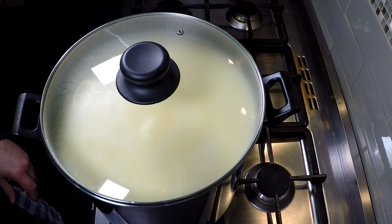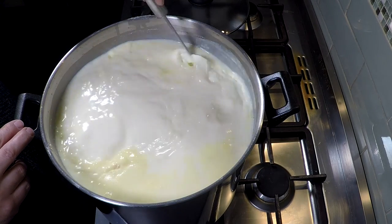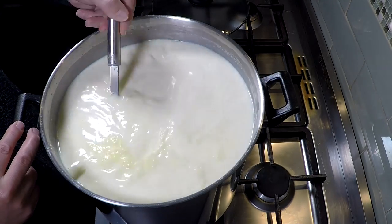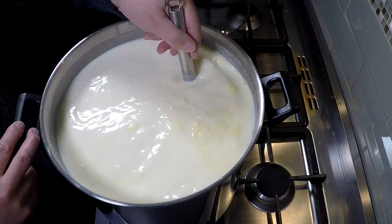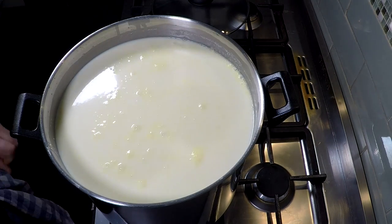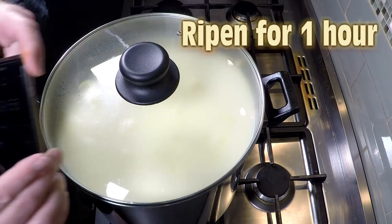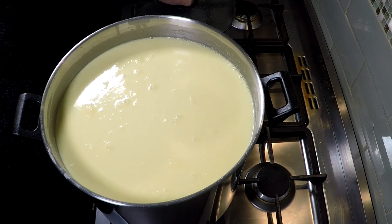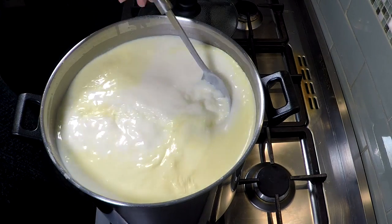Five minutes later, I'm going to take the lid off and stir that through. A fair bit of cream has risen on top, so I'm going to stir that for about a minute to make sure it's fully incorporated — using a top-to-bottom motion, not circular, otherwise the culture won't go all the way to the bottom. Once that's stirred in, put the lid back on and let it rest for an hour to ripen. Ripening is the lactic bacteria converting lactose into lactic acid.